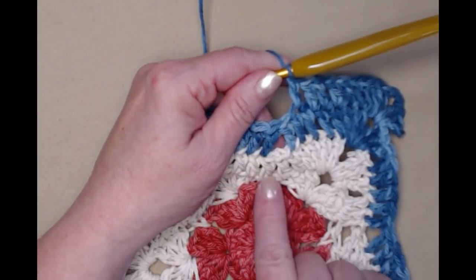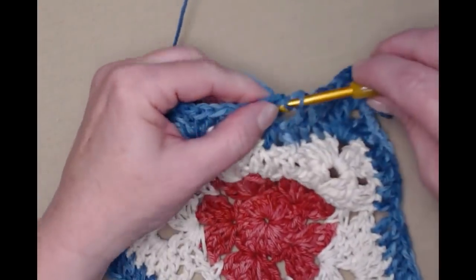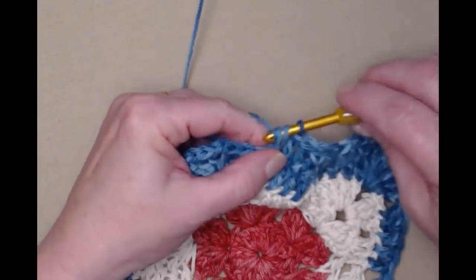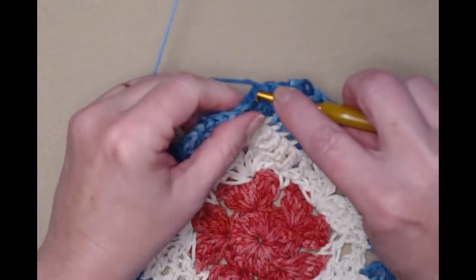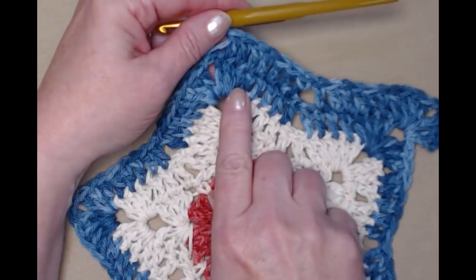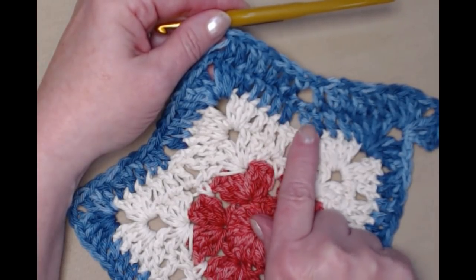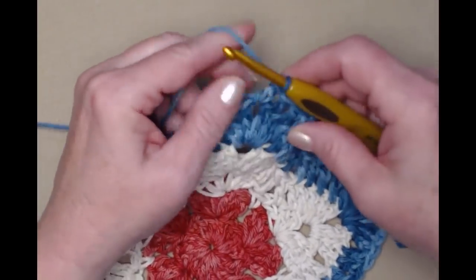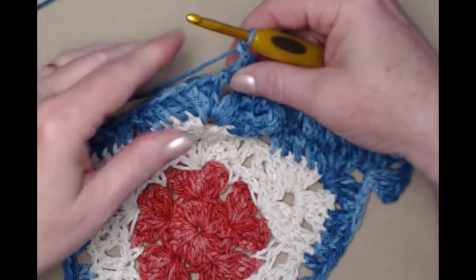We're going to skip those two center double crochets — just like we did on the previous row — and stitch one double crochet in each of the seven on the other side: one, two, three, four, five, six, and seven. So basically we did the same thing as before — we just have more stitches. Where we had five we now have seven, skipping those two center double crochets. Then that brings us to our next point, where we'll stitch three double crochets, chain two, and three double crochets.